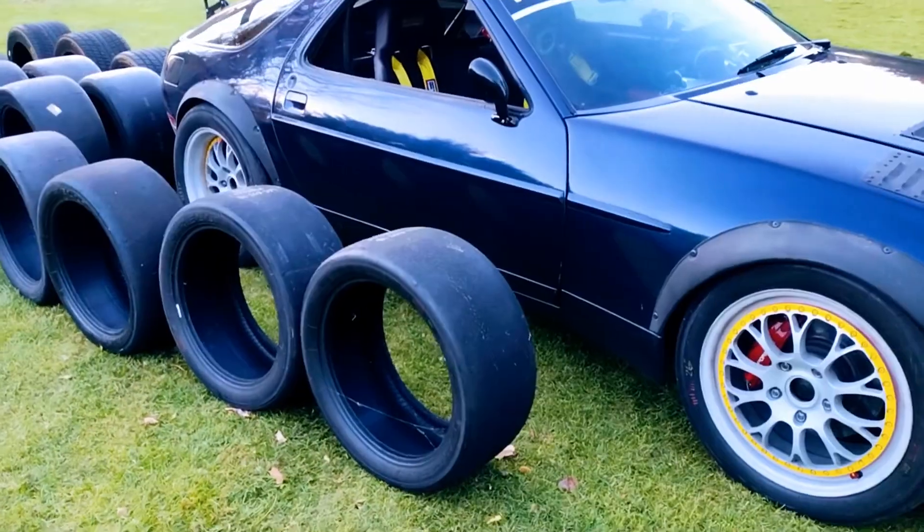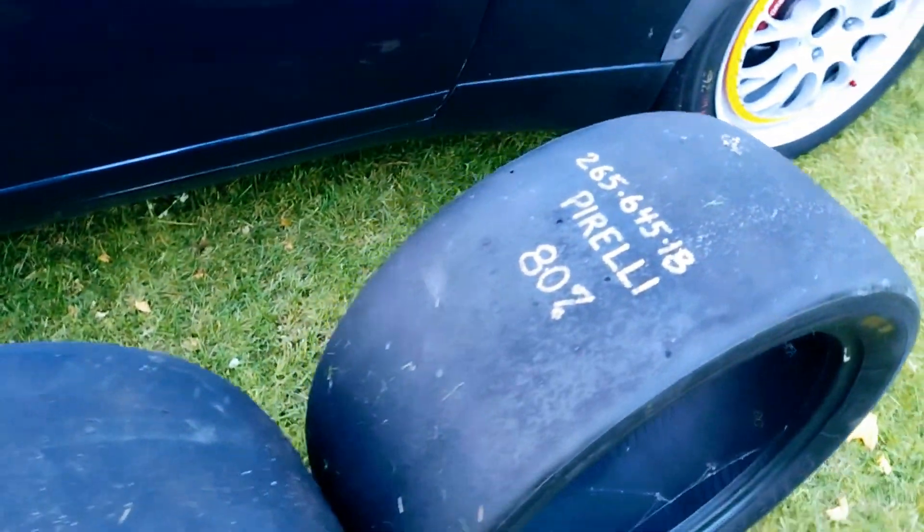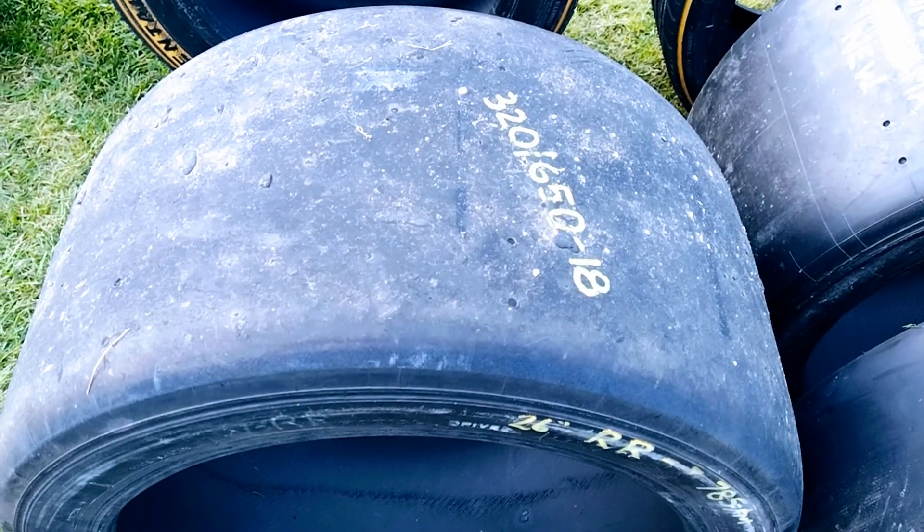We've got the wheels on the car with huge slicks on them — Pirelli 265s, all four at 80%. Then we have the rears, both brand new Pirellis in the 325. There is one spare rear that's used. There are also two brand new Yokohama 326 50 18s, so there are four brand new tires there.